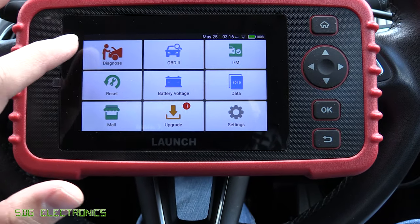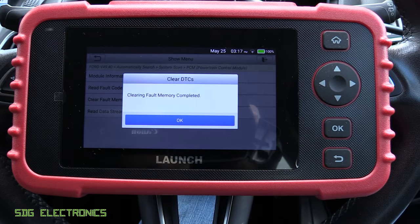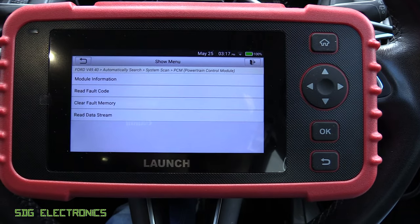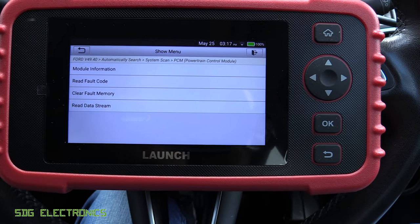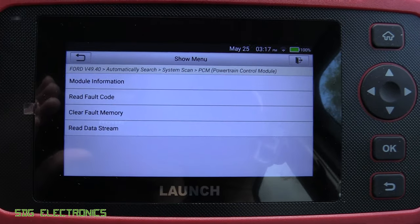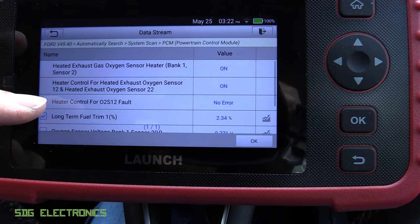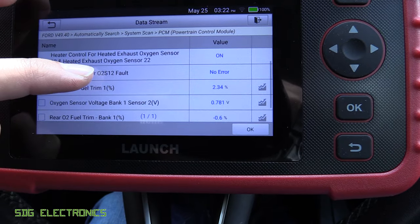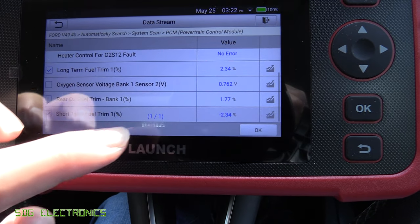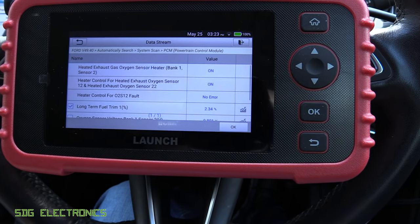The silicone has had enough time to cure, so let's clear the error codes and start the car. The engine management light is not illuminated. Looking at the data streams, it looks like it's done the job — it's saying no error for the heater control on that second sensor. The fuel trims are starting to adjust: 2.34 in the long term, but the short term is slowly adjusting at minus 2.34. It looks like after a bit of driving that will clear itself up and those numbers will come down to about zero.